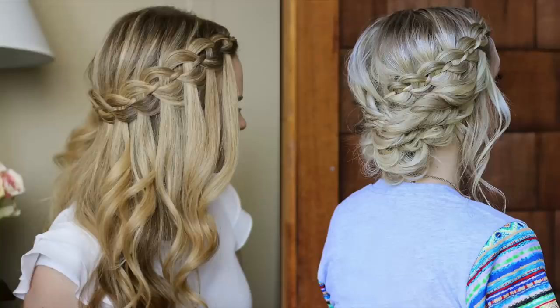Hey, it's Missy and today I'm going to be showing you how to do a four strand waterfall braid in a headband style. I'm also collaborating with Annie from Annie's Forget-Me-Nots, so she's going to be recreating this same look and then transitioning it into a gorgeous updo. Be sure and check out her tutorial — I'll leave a link below.